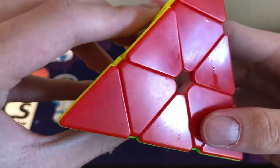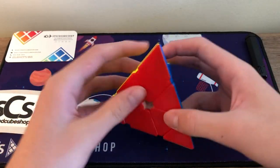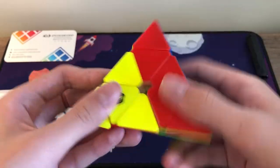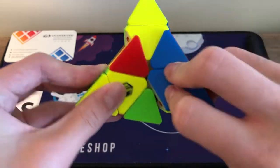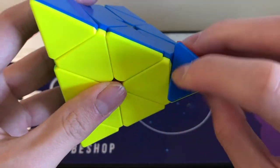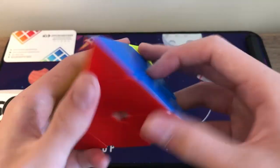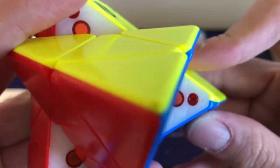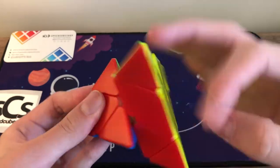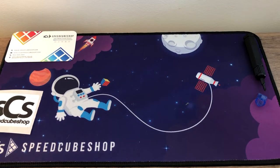Here's the pyraminx — it's not really a matte finish. There is lube on it, let me clean that off. Okay, first turns — it's very smooth, though it feels a bit unstable, which might just be because I don't play with pyraminx. There is some spring noise from the tips, which I'll need to experiment with. It turns really smoothly and is quite light compared to other pyraminxes I've tried. I'll need to play around with the magnet adjustment and tension since I'm no pyraminx expert.